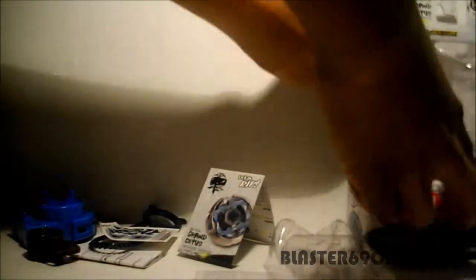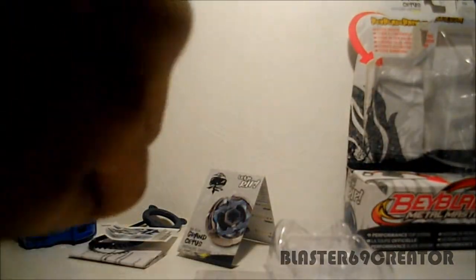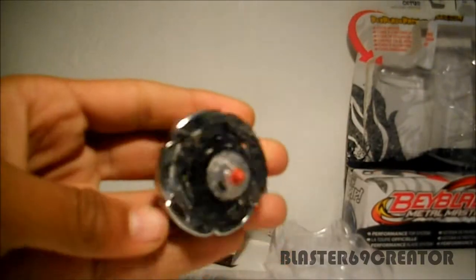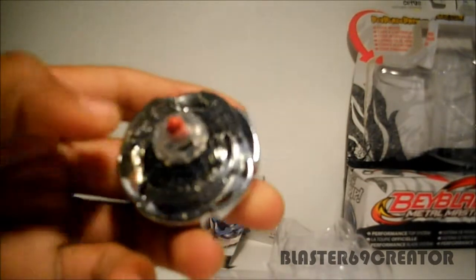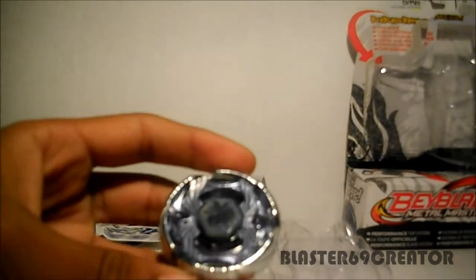Let's assemble the big one. Pretty nice. It's a pretty nice Beyblade, I can say.